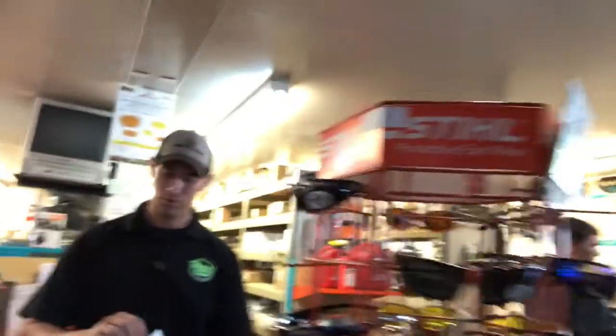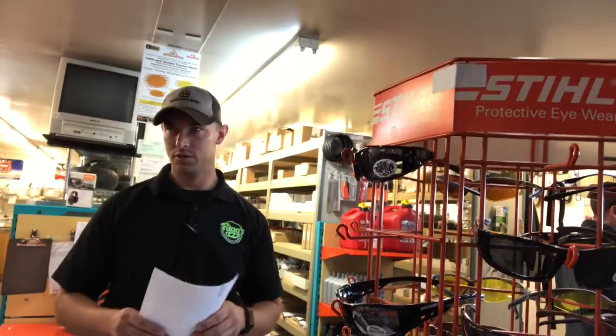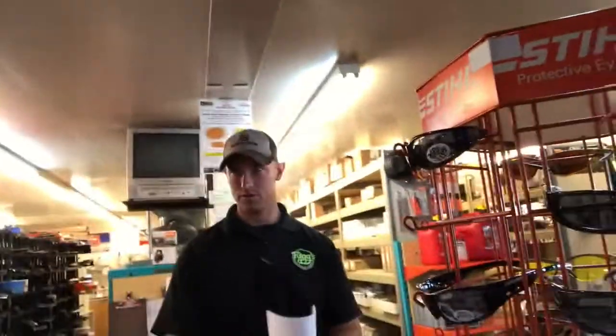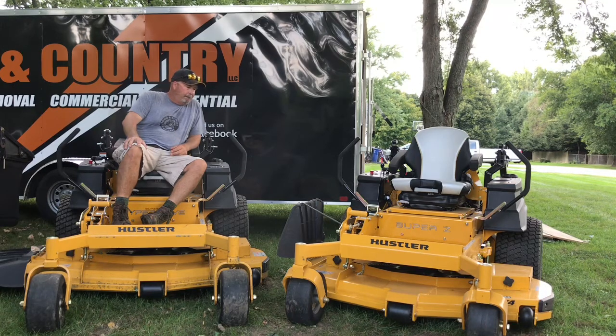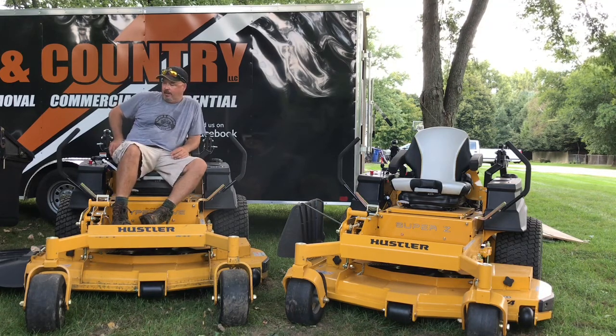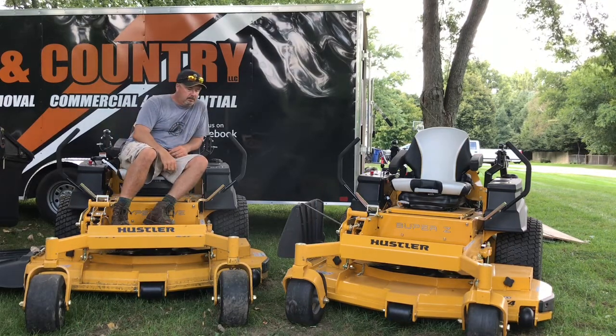They were gracious enough to loan me the Super Z60 with the carbureted engine — the Kawasaki FX1000. I've concluded the riding portion of this demo review. I put about 12 hours on the ride.